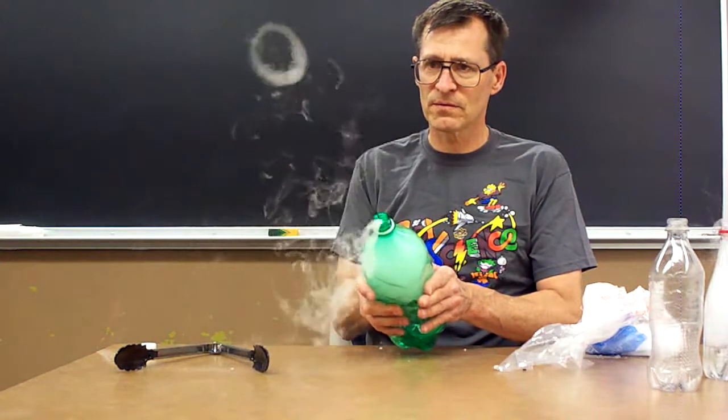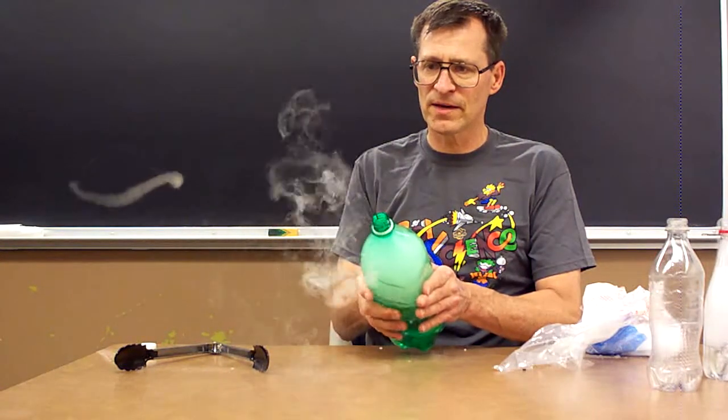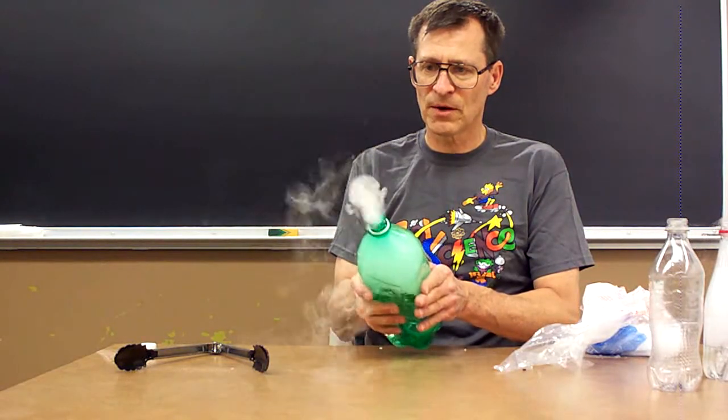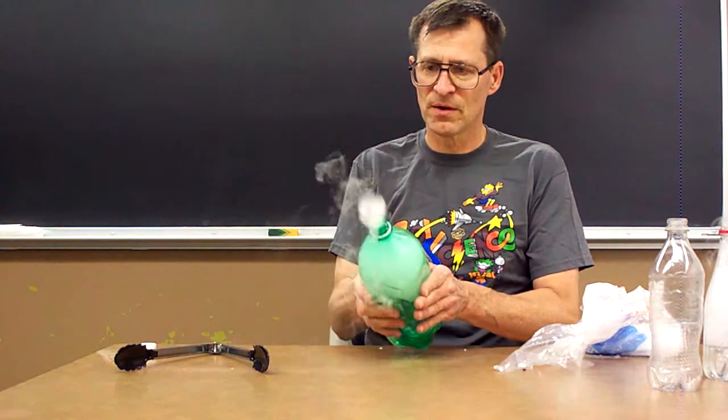When your fog runs out, just drop in another piece of dry ice. And if the water gets too cold, you can dump out the cold water and replace it with warm water.